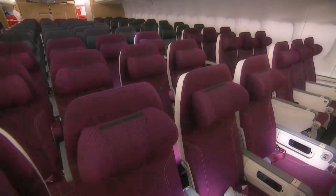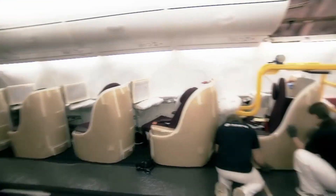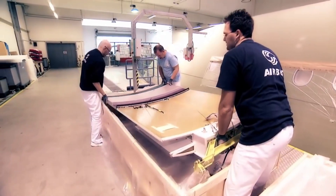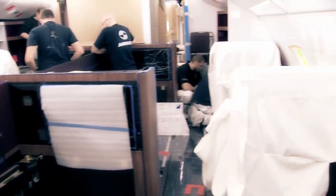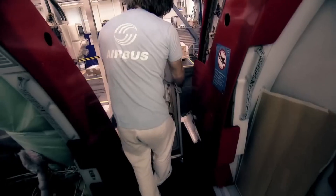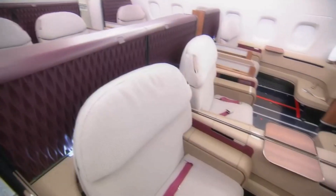Most people that ordered the A380 want a huge business and first class section, so it's going to be much less than 853 people. Most of the space ends up being taken up by first class and business class. Most airliners that ordered the A380 wanted not only first class, but a suite as well — basically a private room for the flyer. This is the first class station on an A380 made for Qatar Airways.